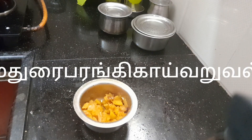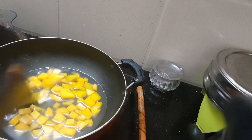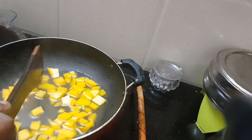Thank you for joining us today. I'm going to show you a special dish. I'm going to put a dish in the dish. If you need to cut it,